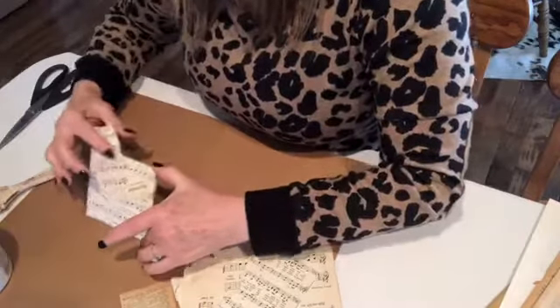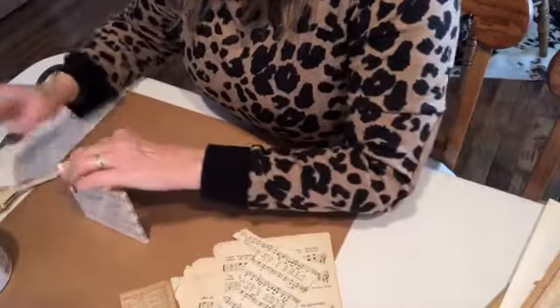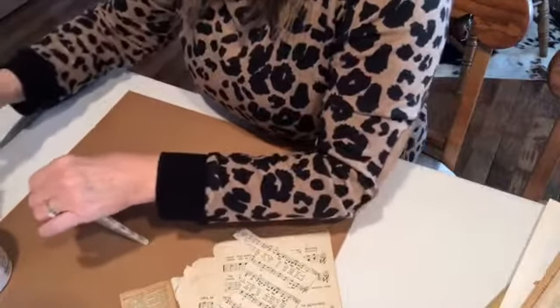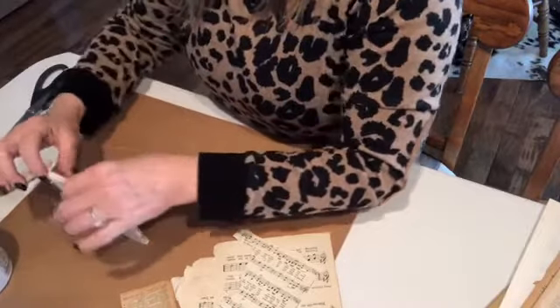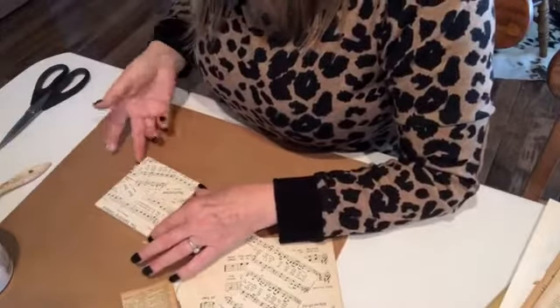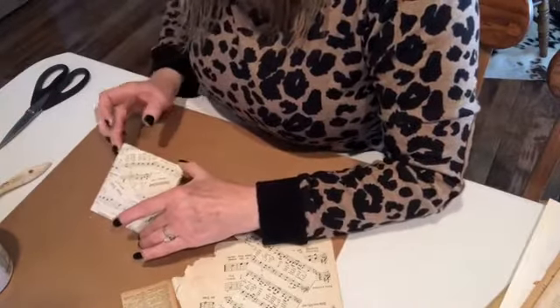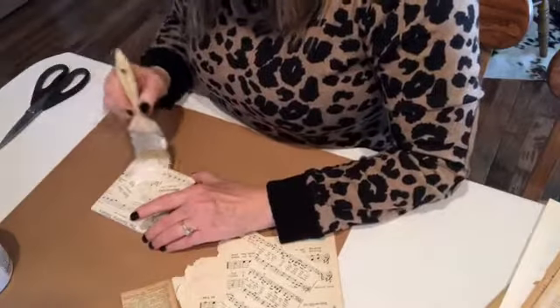So I am just layering here, layering and layering, making sure that everything I'm wrapping has Mod Podge on it to hold down. That wraps around the edge and back onto the top a little bit.